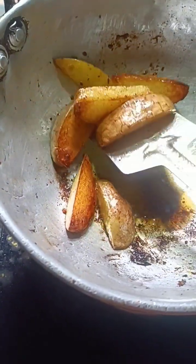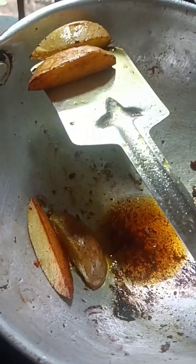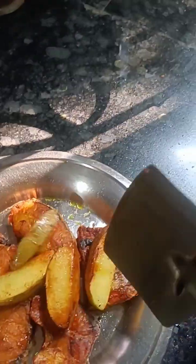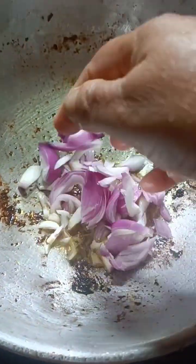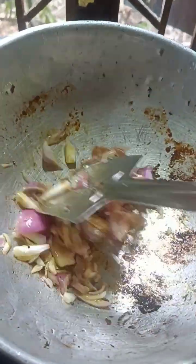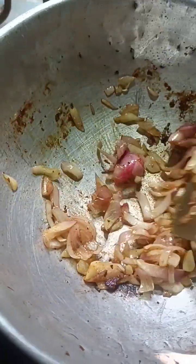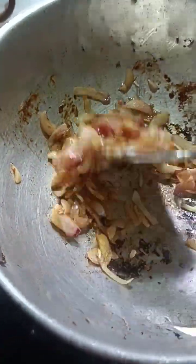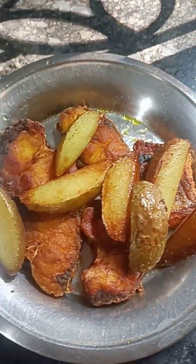I'm going to go back and tap, then mix the pan with the pan, and mix it together. Put it together and mix it together. Then mix it together. Put the pan on the pan together. There we go.